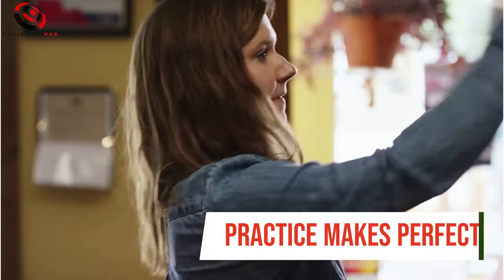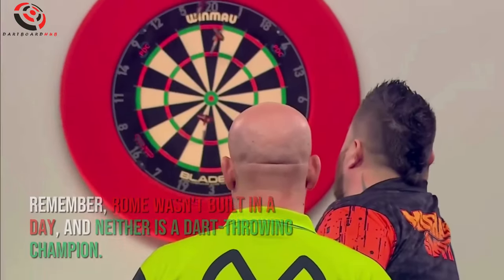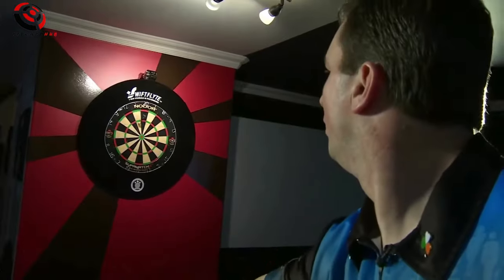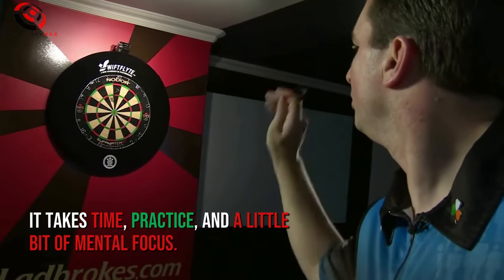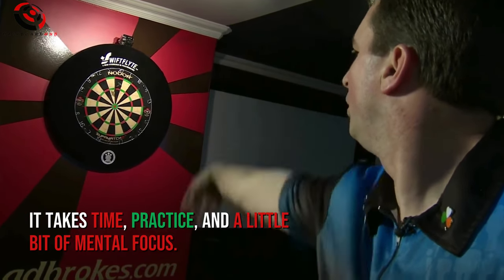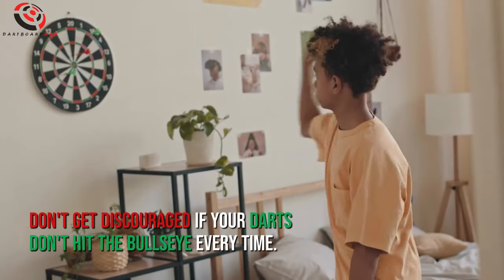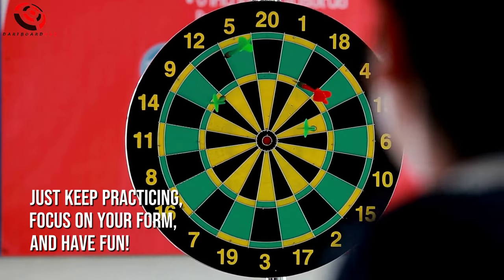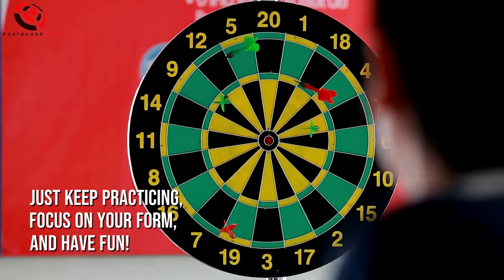Practice makes perfect. Remember, Rome wasn't built in a day, and neither is a dart-throwing champion. It takes time, practice, and a little bit of mental focus. Don't get discouraged if your darts don't hit the bullseye every time. Just keep practicing, focus on your form, and have fun!